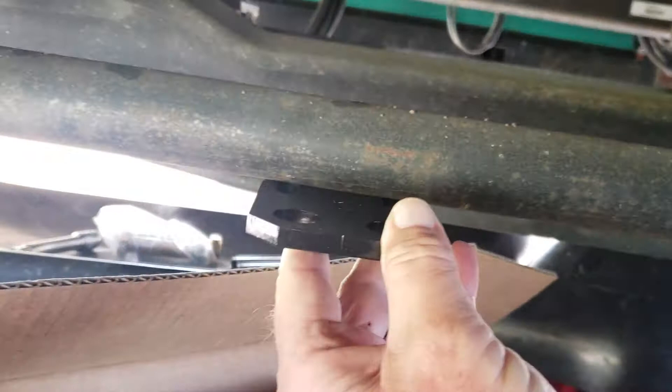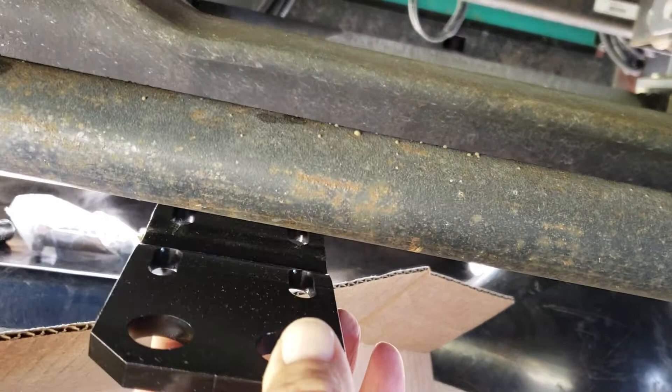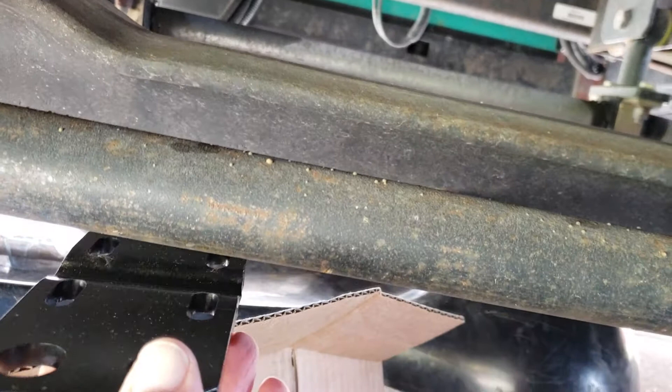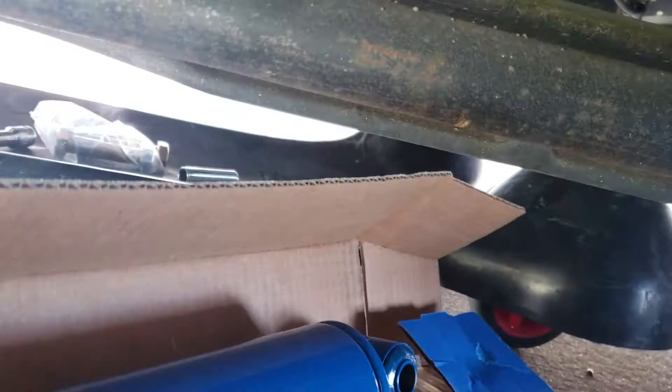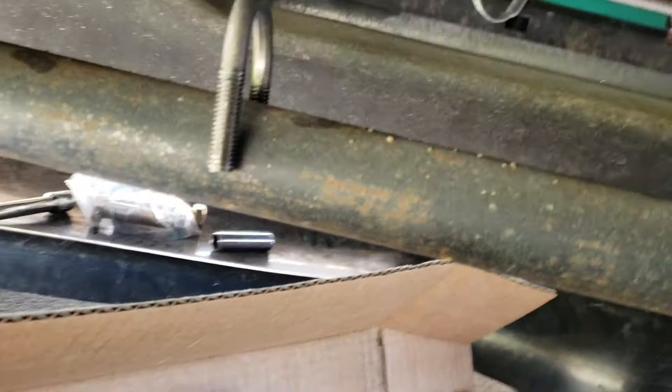This bracket actually goes underneath the tie rod. If you watch the video from Safety Plus, the only video they have is for the Ford, which doesn't make any sense. I didn't see anything out there for the Tiffin. It goes underneath the tie rod, and then the clamps go over the top, like so.